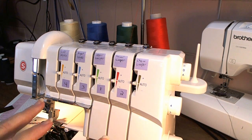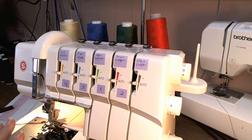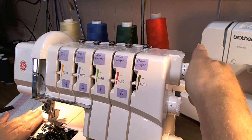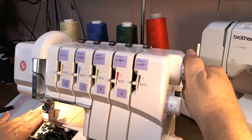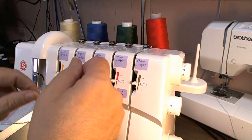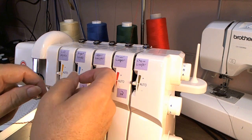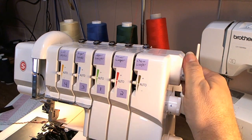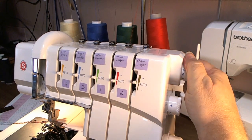Then I thread the machine, and when I'm done threading, before I even do a test stitch, I go back and switch off the A, or off whatever setting it is, then switch back to it. Because sometimes when you're threading it and moving it, it's really easy to bump the levers out of position. So just switch off of it and switch back.